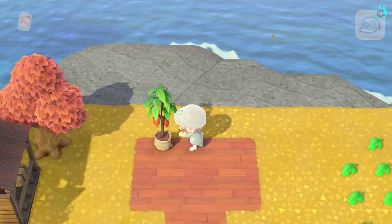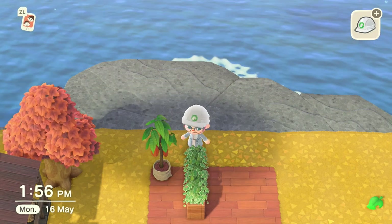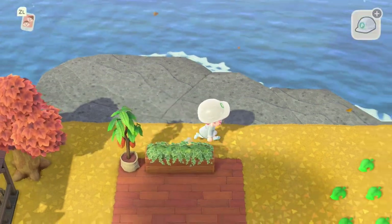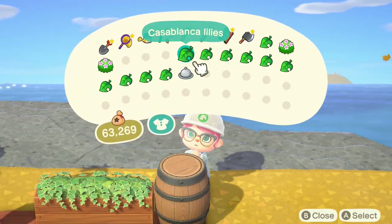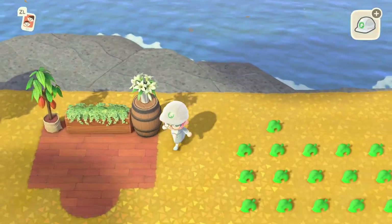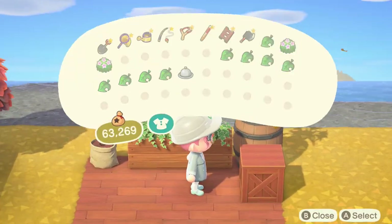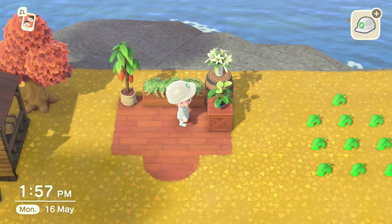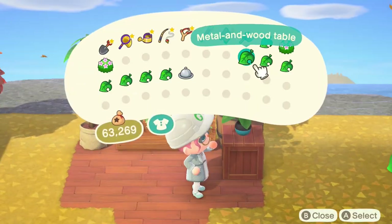Once we've done that we start placing items. The first item is a cacao tree in the left-hand corner. Right next to that we're going to put a plant partition facing the right way, and next to that a barrel with some Casablanca lilies on top. In front of the barrel we'll put a wooden box with an anthurium plant on top, turning that around so it's facing front.